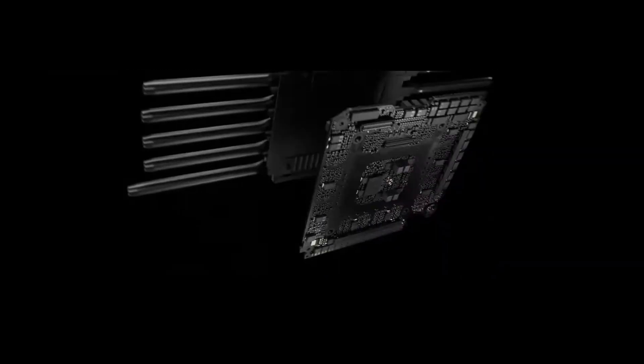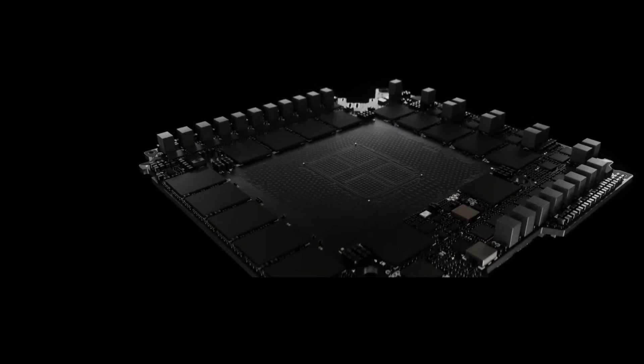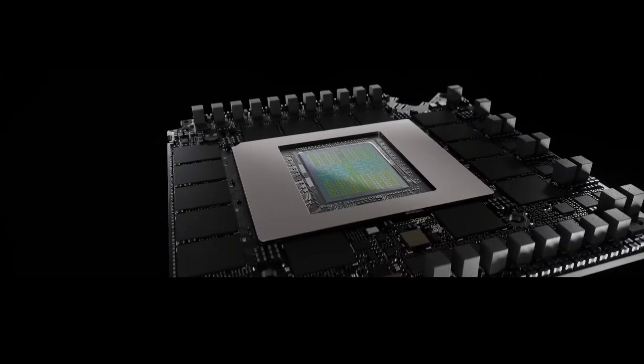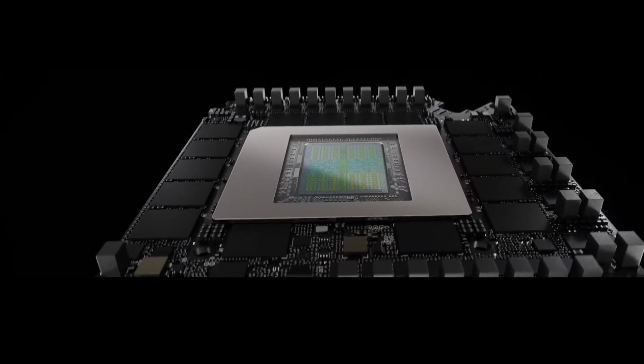First off, let's talk about the board design. NVIDIA went all out on the PCB — compact, dense, and cutting edge, with a 14-layer PCB where power delivery is on both the front and back side of the board. This is an amazing work of engineering to fit so much on such a small board and still be able to cool the thing.